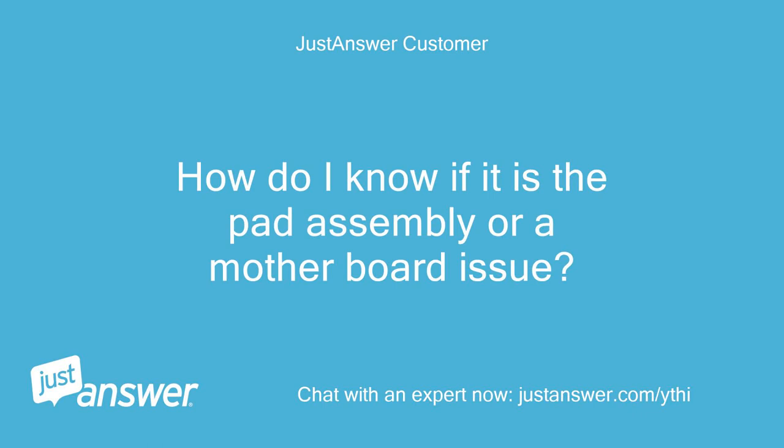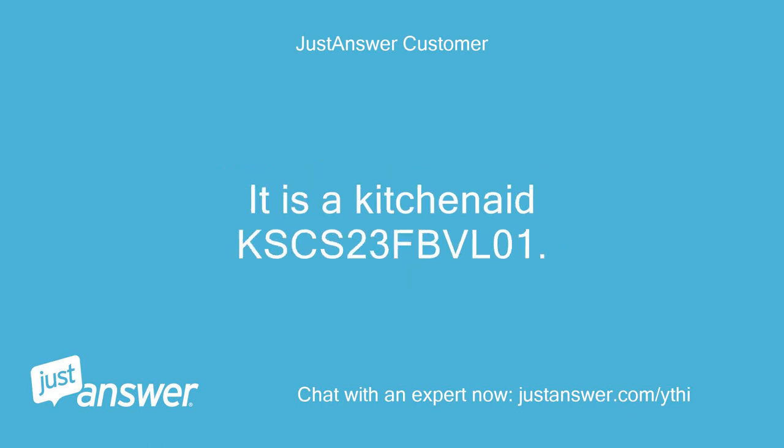How do I know if it is the pad assembly or a motherboard issue? It is a KitchenAid KSCS23FBVL01.